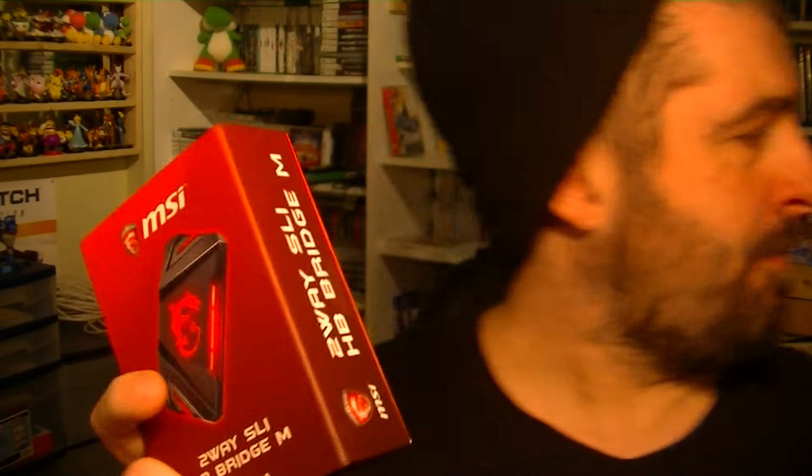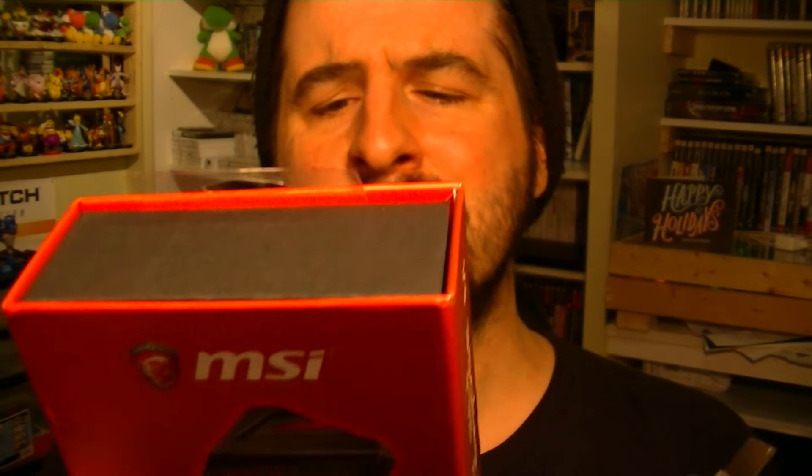I learned the hard way that when you go over to the 10000 series cards — the 1080, 1060, 1070 — you need an HB SLI bridge. We'll be unboxing this shortly. You've also got to make sure you know the length between your two cards. For me, I used a 60mm one.